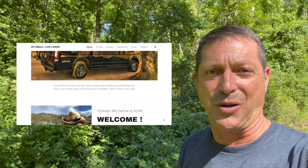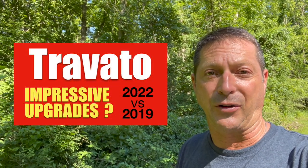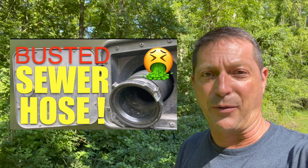Hey, if we are meeting for the first time, howdy — my name is Scott. Welcome to my YouTube channel, Go Small Live Large, all about the camper van and Class B RVing travel experience. You'll want to subscribe to the channel if you enjoy videos on camper van tours, camper van products, and camper van tips like you've just seen.